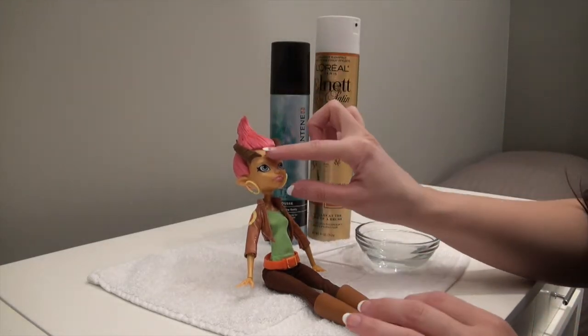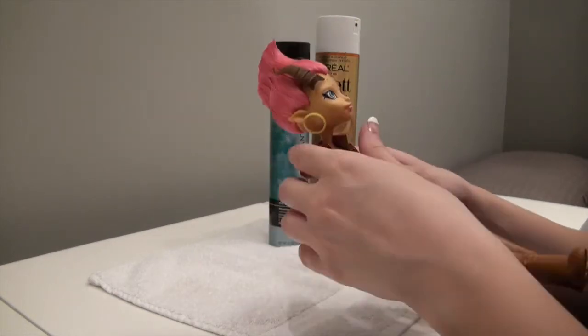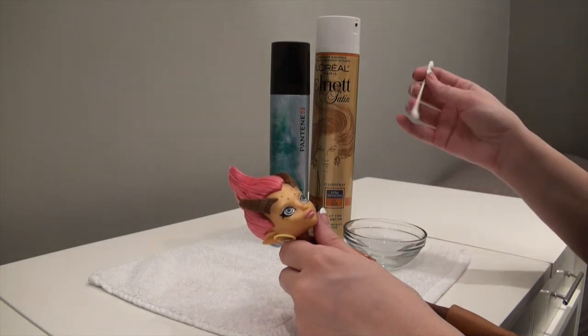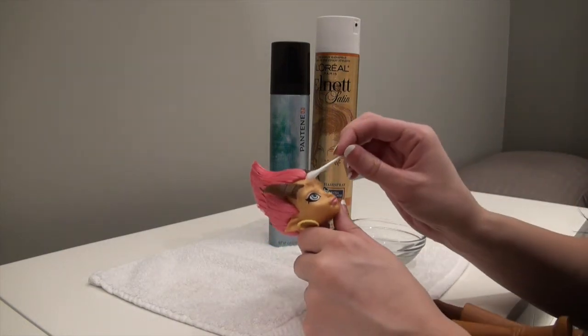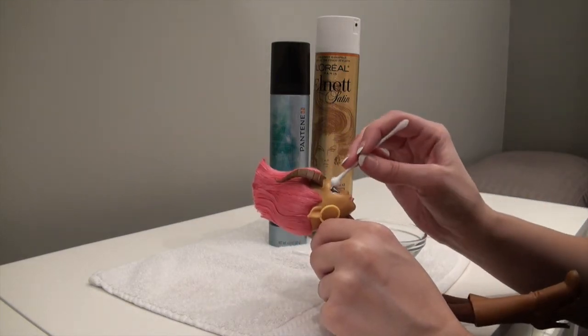I did get a little mousse on her face, and some spots of hairspray too. So I just have a little bowl of water and some Q-tips. Just get a little bit of water on there and go over any spots you may have gotten a little bit dirty in the process, then wipe them off.